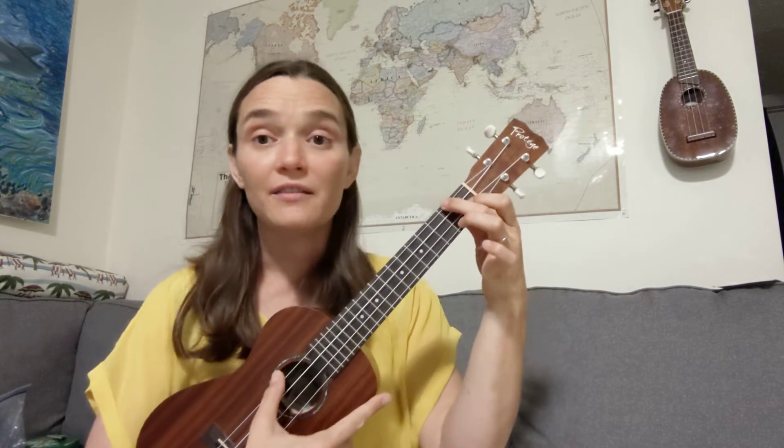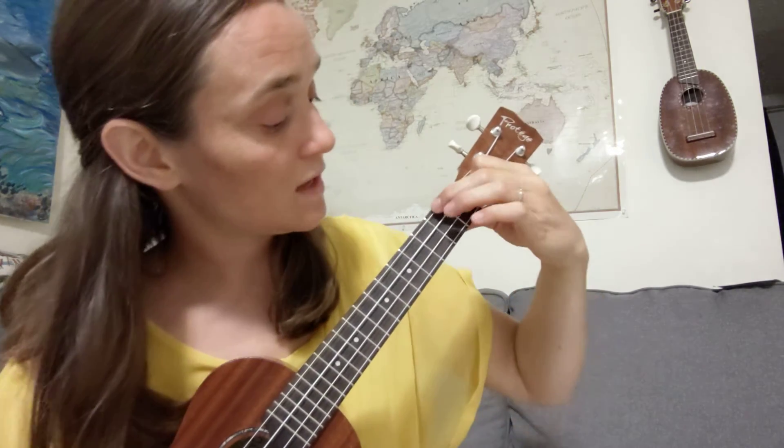So we go from F, pressing on two strings, to D minor where we're pressing in three different places. I flatten my second finger to play D minor. Some people like to tuck a third finger in there — you can do it that way if it's more comfortable. I prefer just pressing my second finger flat to get those two strings, but I have kind of big fingers, so do whatever feels easier for you.